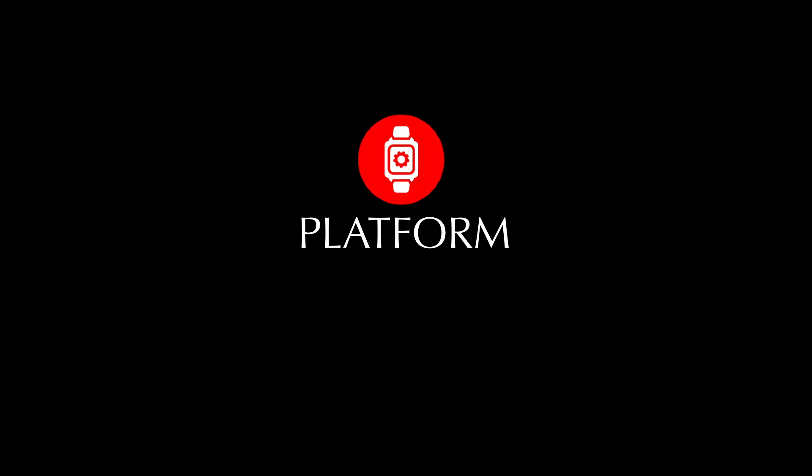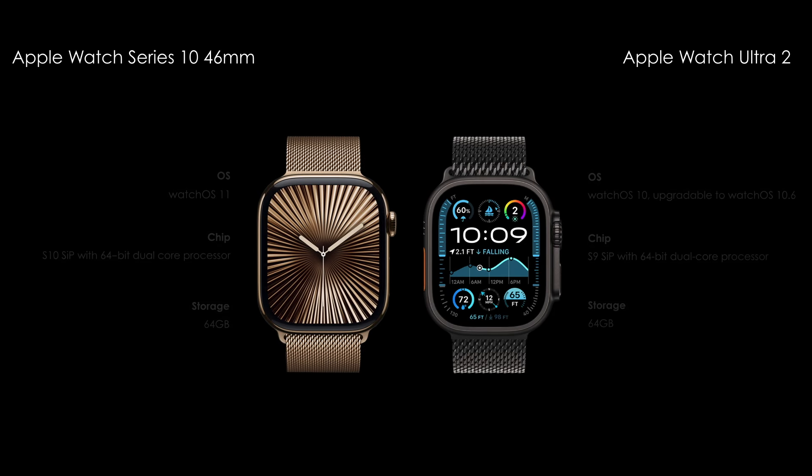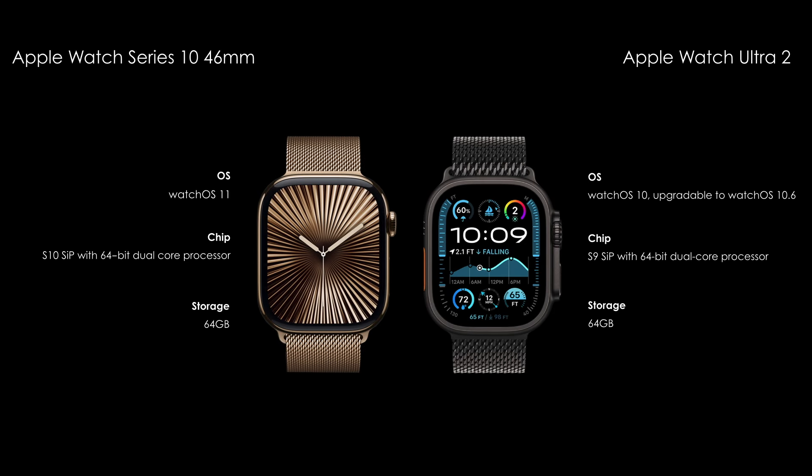Hardware features. Apple Watch Ultra 2 is powered by the Apple S9 chipset. And the Apple Watch Series 10 is powered by the Apple S10 chipset.